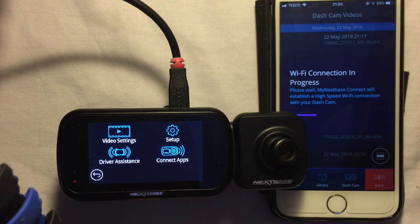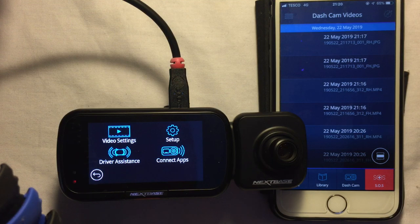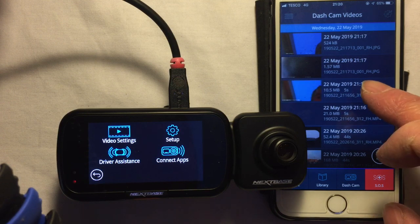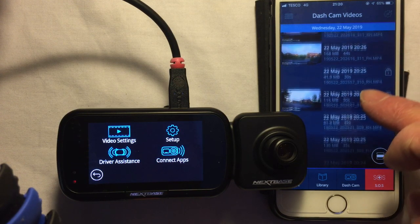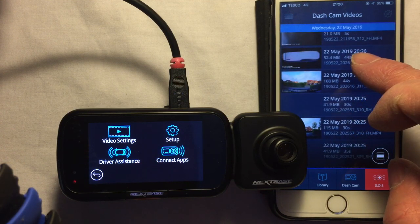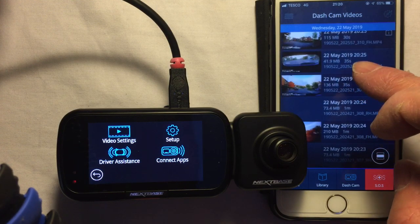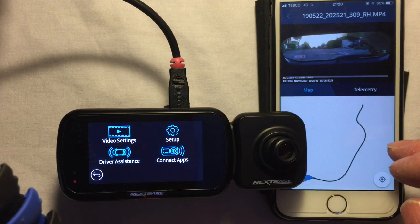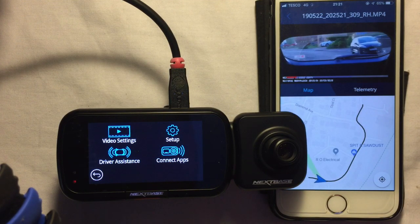It's connected and we've actually got some video footage here, which might be quite useful to have a quick look at. Let's pick one — here's some rear view footage, and you can see that plane there.